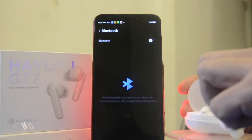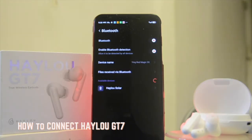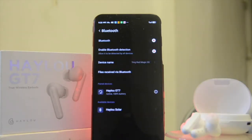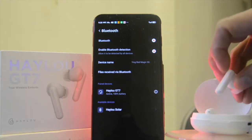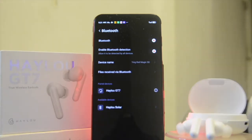Now let's pair the Halo GT7 to our phone. The first connection requires you to manually connect it. Once you remove the earbuds from the battery case, you'll see the Bluetooth connection appear as 'Halo GT7.' On subsequent connections, it will automatically connect. The GT7 supports Bluetooth 5.0 for fast and steady connectivity.